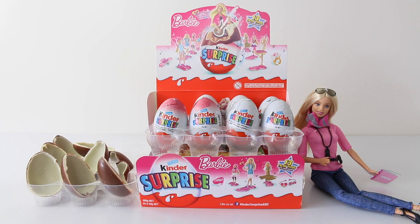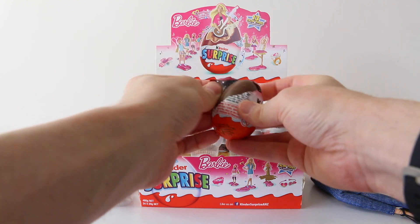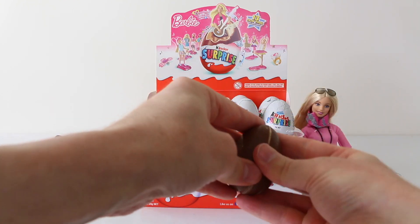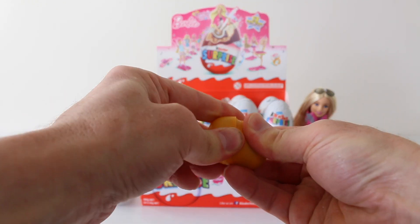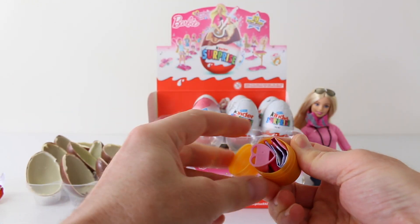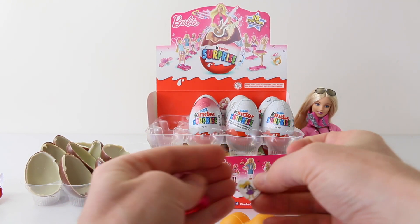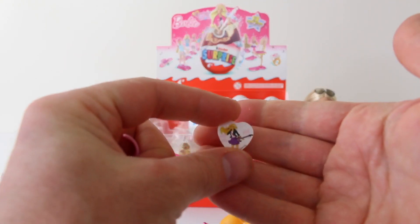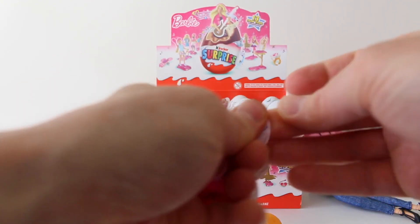Let's see what's in our second to last one, being number five. Oh, another double up — we have another ring and it's exactly the same, so it has the rocker Barbie on one side and Barbie on the other. So yeah, put that one to the side.